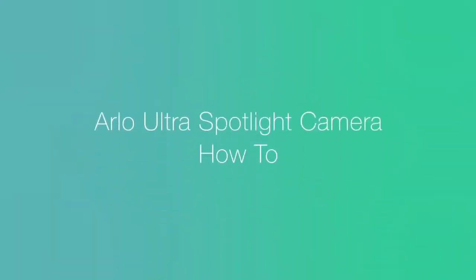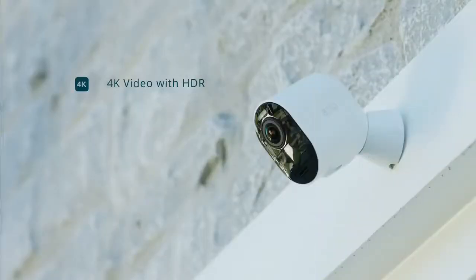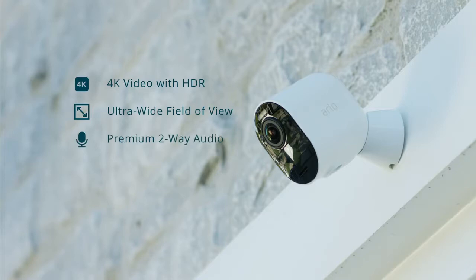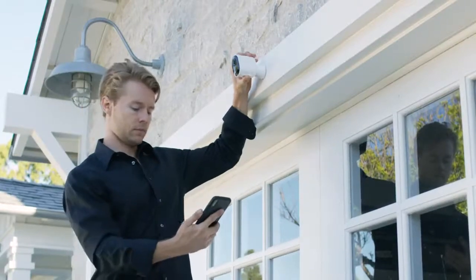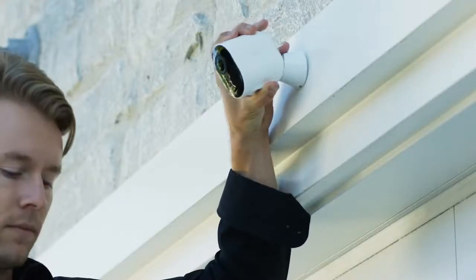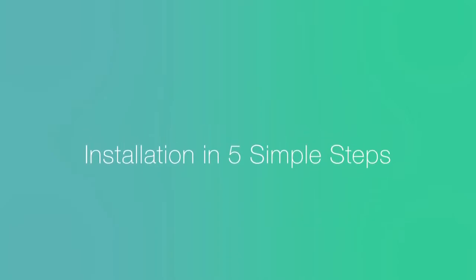Thank you for purchasing the Arlo Ultra Spotlight Camera. Designed with advanced features like 4K video with HDR, ultra-wide field of view, premium two-way audio, color night vision, and integrated spotlight, the Arlo Ultra Spotlight Camera is ready to deliver ultimate protection. In this video, we'll show you how to install the Arlo Ultra system in just 5 simple steps.